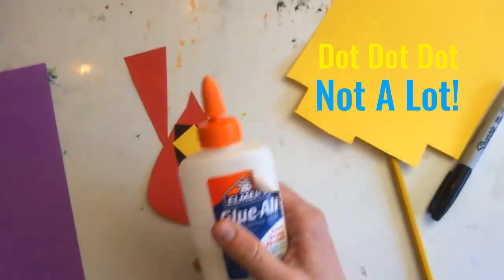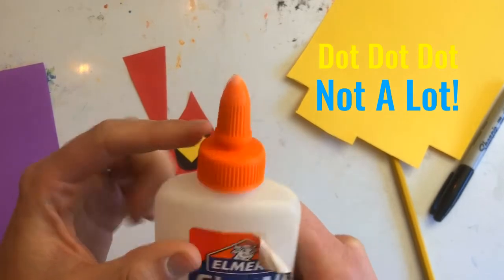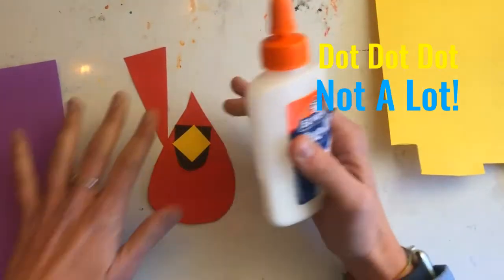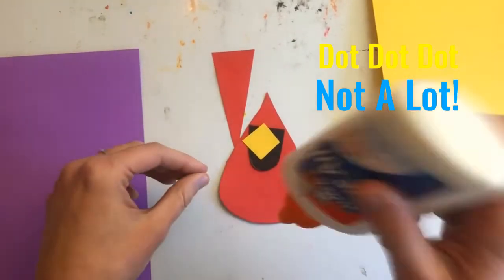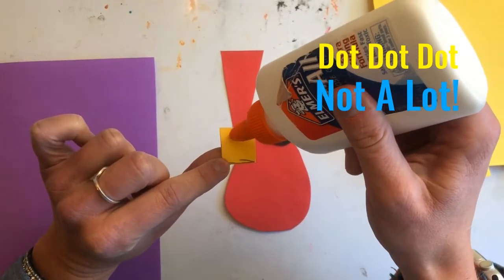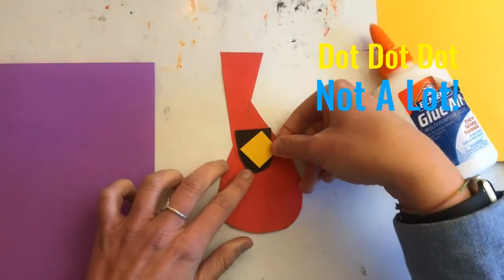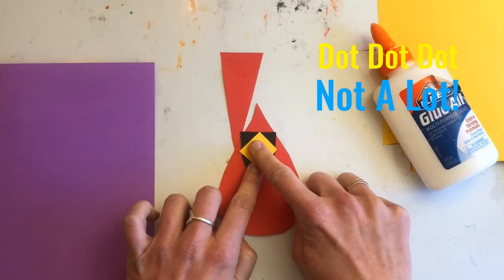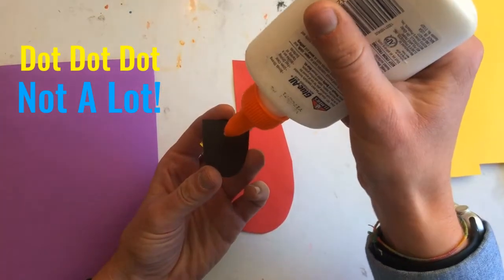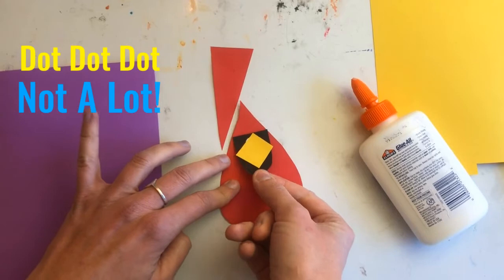Remember to open your glue bottle — twist that nose so there's a space, and check for Mr. Glue Bottle to breathe. Now use your glue and do the dot, dot, not a lot trick to glue everything down. Glue the beak down with three little dots, then place it in a diamond shape right on top of that black face mask and give it a careful press. Then pick that whole thing up, flip it over, put three dots on the back, flip it over again, and put it right on your bird.